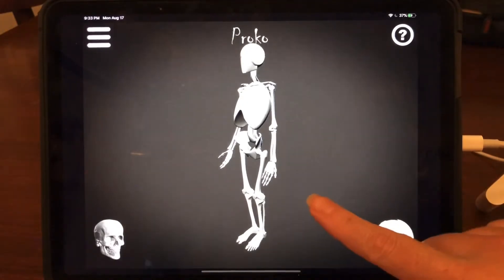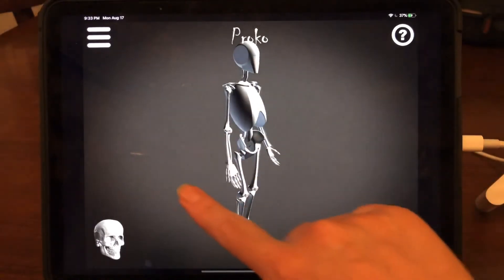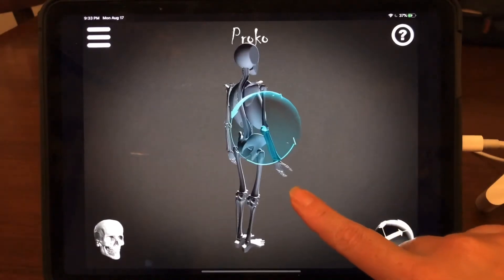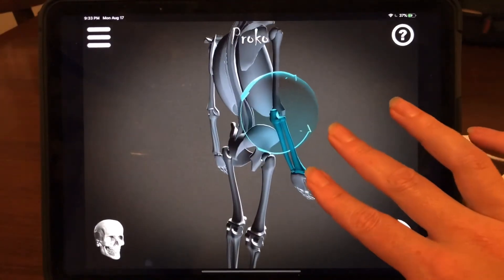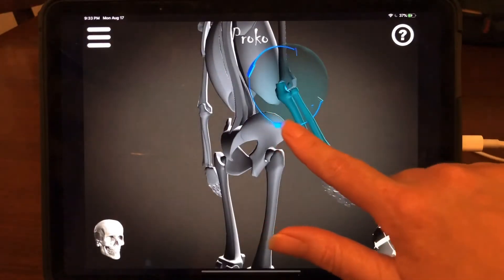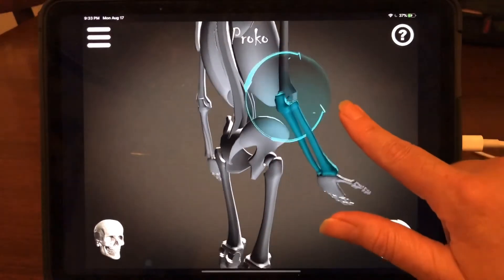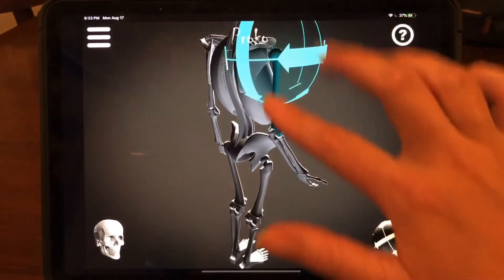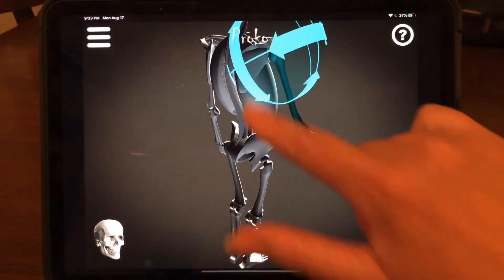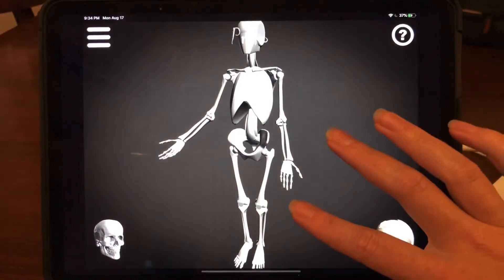You can select any individual bone and move it using a compass-like shape that comes up. These shapes are keyed to exactly the way that bones move. For example, the elbow joint only rotates in one dimension, whereas the shoulder joint can rotate in multiple directions. It's really cool that this is anatomically correct in that way, and that's also what makes it challenging.